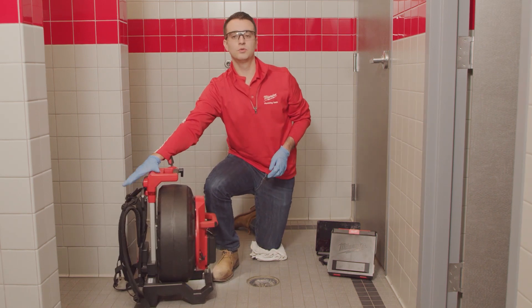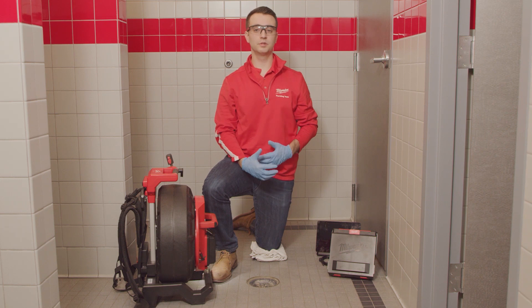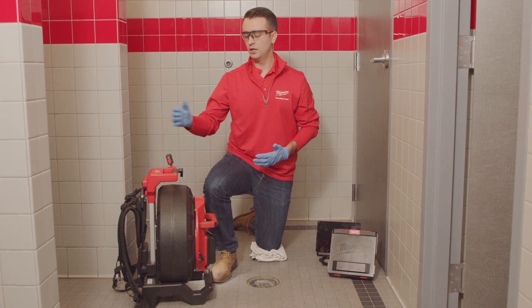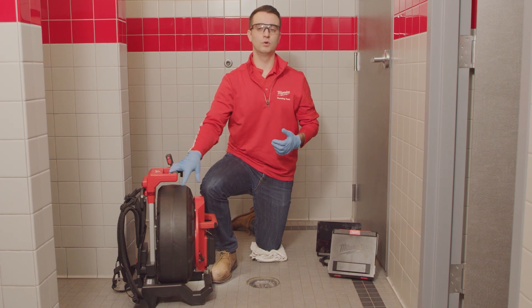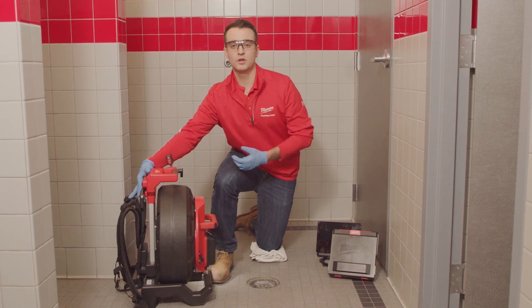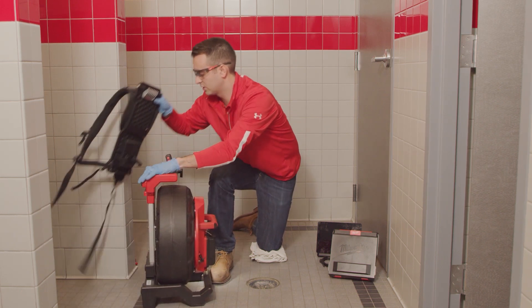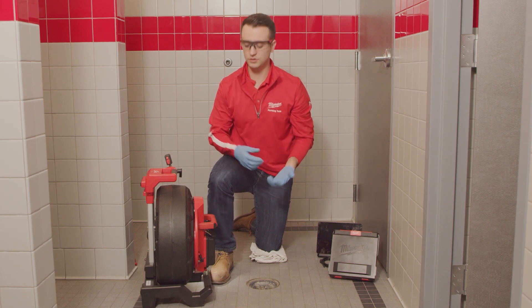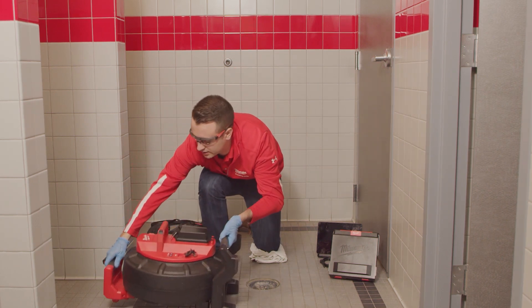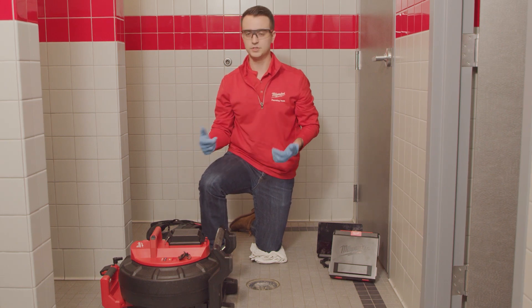This reel is also equipped with backpack straps. So if you're going up onto a roof or simply going up and down stairs, this is going to provide that hands-free carrying so that you don't have to hold that reel. These backpack straps are also removable. So when you are inspecting on uneven ground, you can actually put this reel on its back and still have the full functionality of rotating this drum.